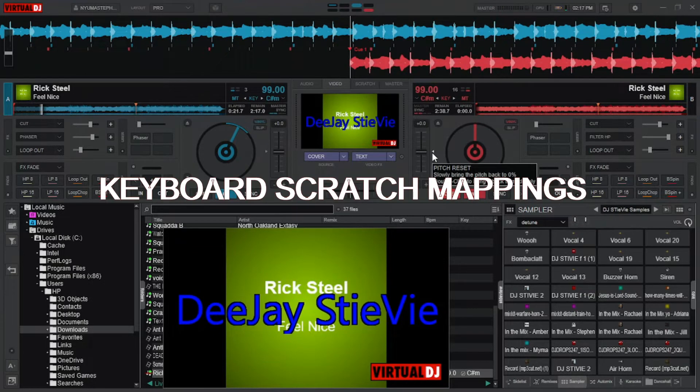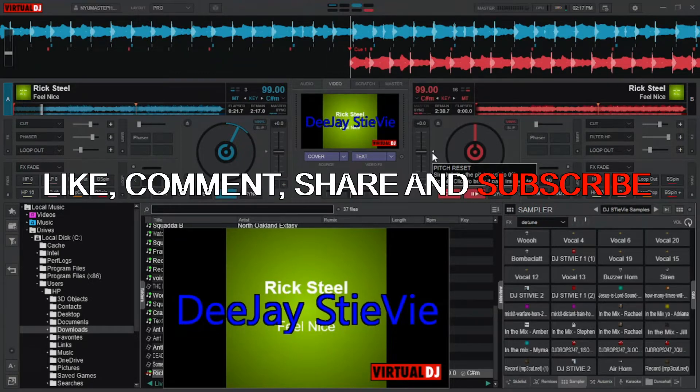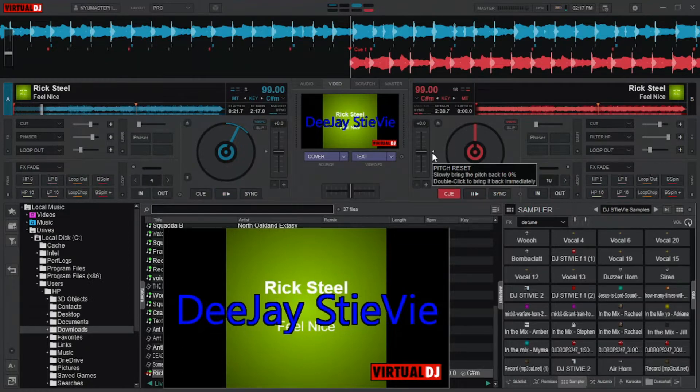It's DJs TV again with a new video on how to set your mappings for scratch. But before we begin with the tutorial, please hit the like button, comment, share and subscribe to this channel to see more videos like this. Now let's begin.